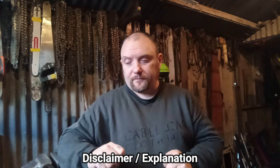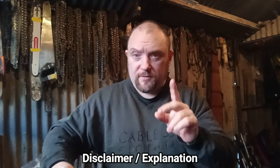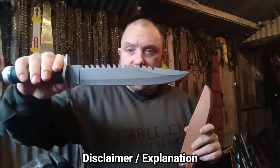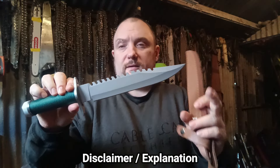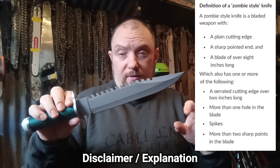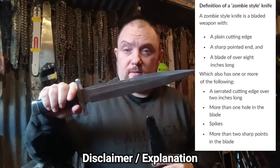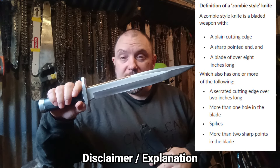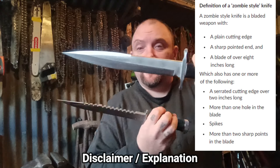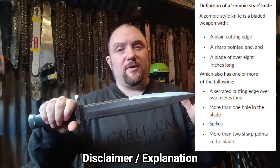People will say I'm showing people how to keep zombie knives, so I just want to show you something. This will be classed as a zombie knife — it's a Rambo knife essentially. A lot of people collect these, and because it's longer than eight inches and has serrations on the back, it will be classed as a zombie knife and illegal to own. Now compare that to this next knife, which after the zombie knife changes will be perfectly legal — and I would say it is just as dangerous.